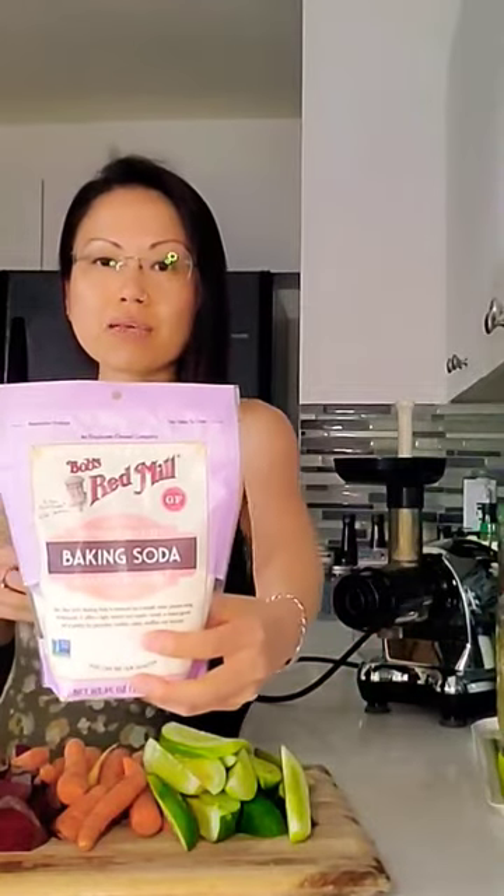I do soak my produce — I do that with everything, whether it's stuff I would grow or things I get from the farmers market, the organic produce from the store. I use a baking soda and antimicrobial wash, and I'm going to start adding either apple cider vinegar or organic distilled vinegar.